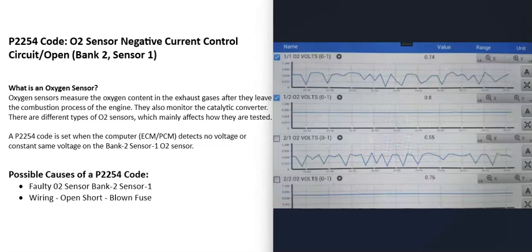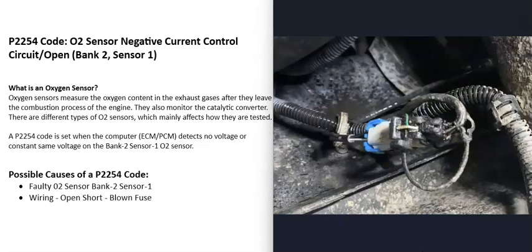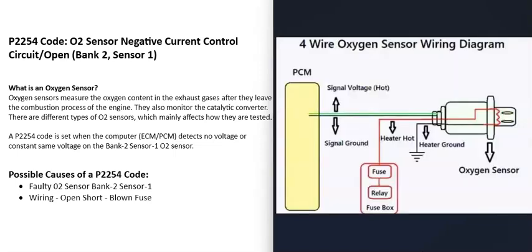A scan tool can help confirm a bad bank 2 sensor 1 O2 sensor. The next possible cause is a wiring issue — an open, a short, or a blown fuse. There can be two-wire, three-wire, or four-wire O2 sensors, so it's a good idea to get a wiring diagram and schematics for that particular vehicle to know for sure what's going on.